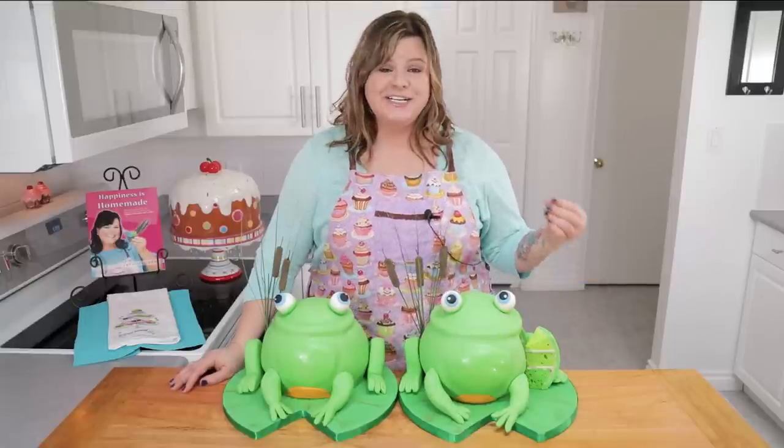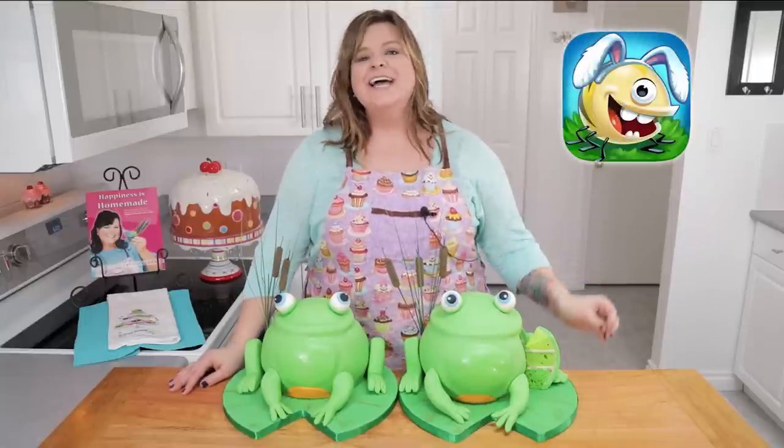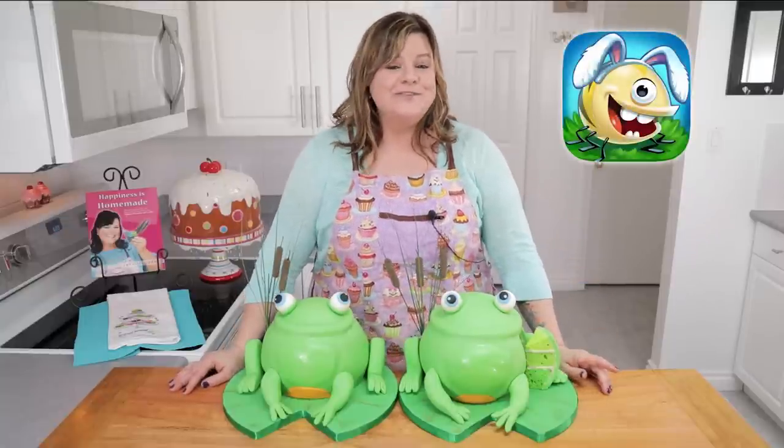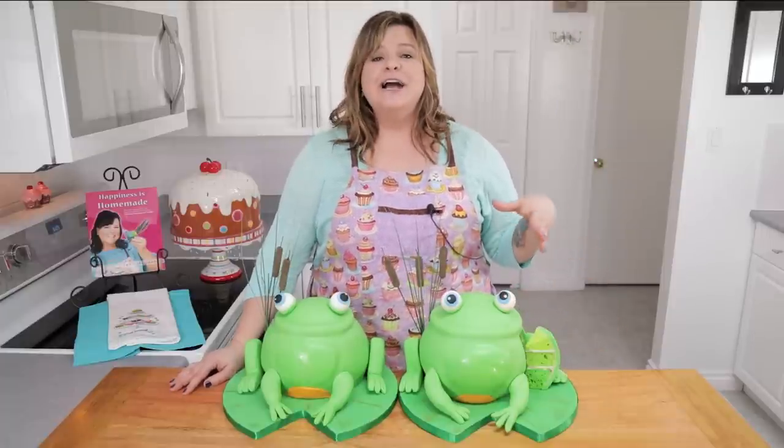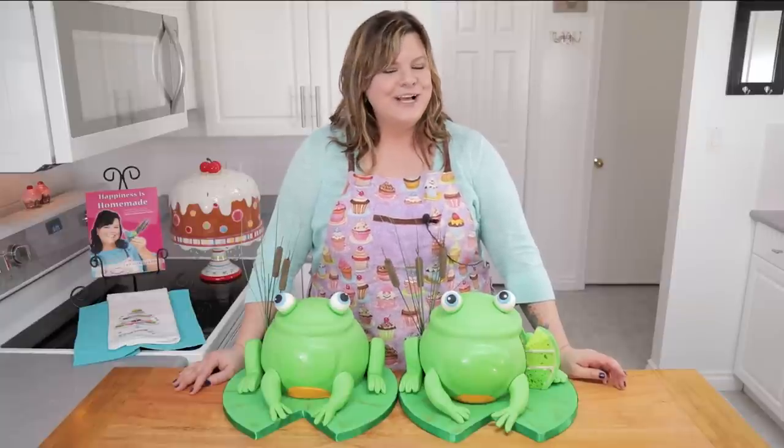Newt is a character in the game Best Fiends, and this is the second video we've done for Best Fiends. I just wanted to take a second to thank my friends there for helping us once again to bring you guys another cake tutorial video this week. We really appreciate the help from them.